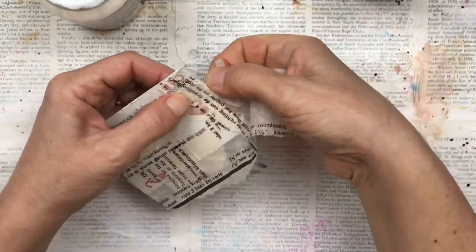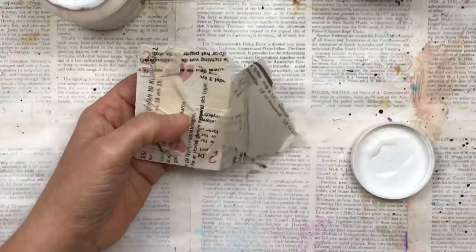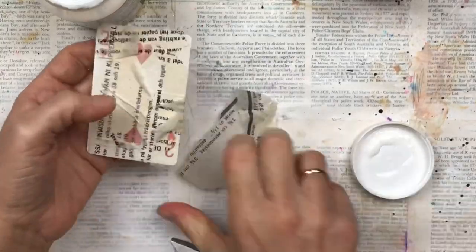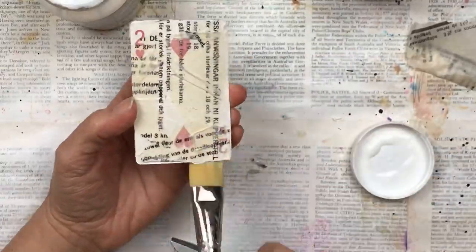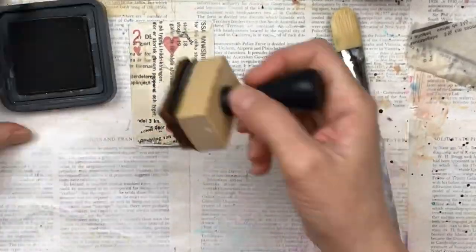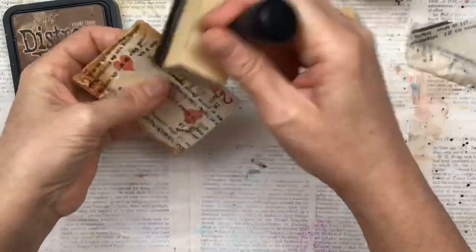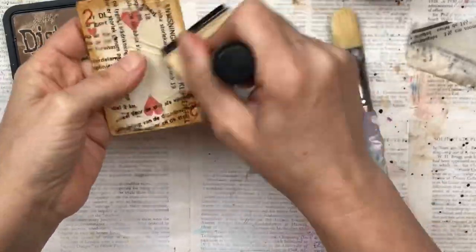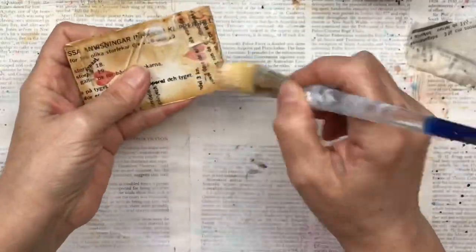When putting down the tissue paper, don't make it smooth — put ripples in and bunch it up here and there. This adds texture when we add the top layers. Be sure to dry each layer well before moving on. I'm now adding some distress ink on the edges, then another layer of mod podge to seal the ink so it won't smudge.